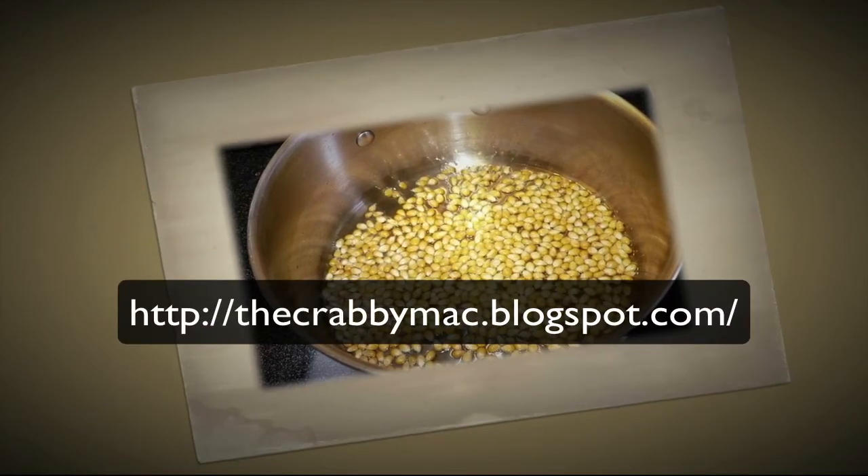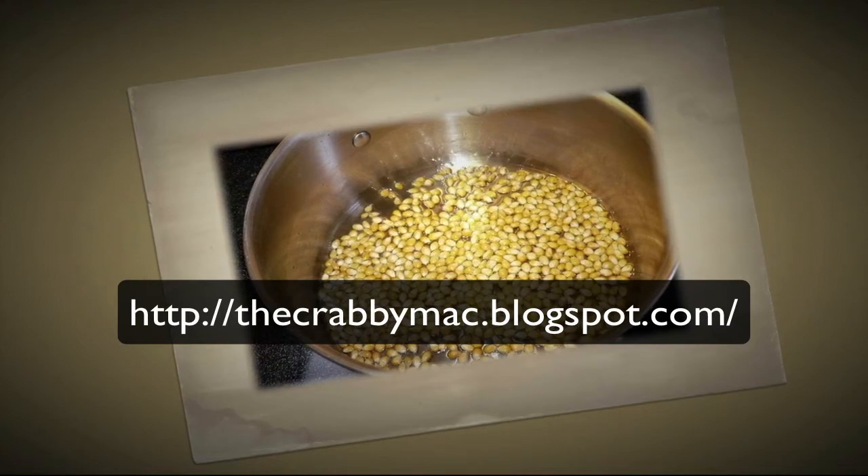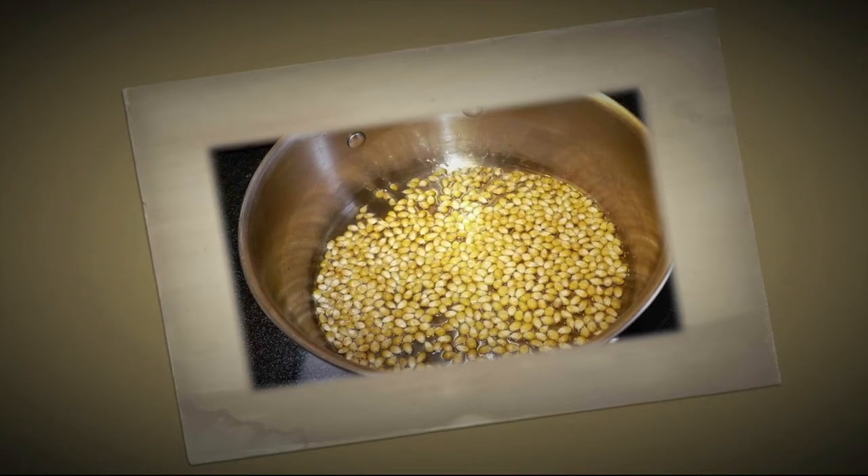Today what we're going to do is make some popcorn. For ingredients, you have popcorn, oil, butter, and salt. For utensils, you have one large pan with a tight-fitting lid and one large bowl.